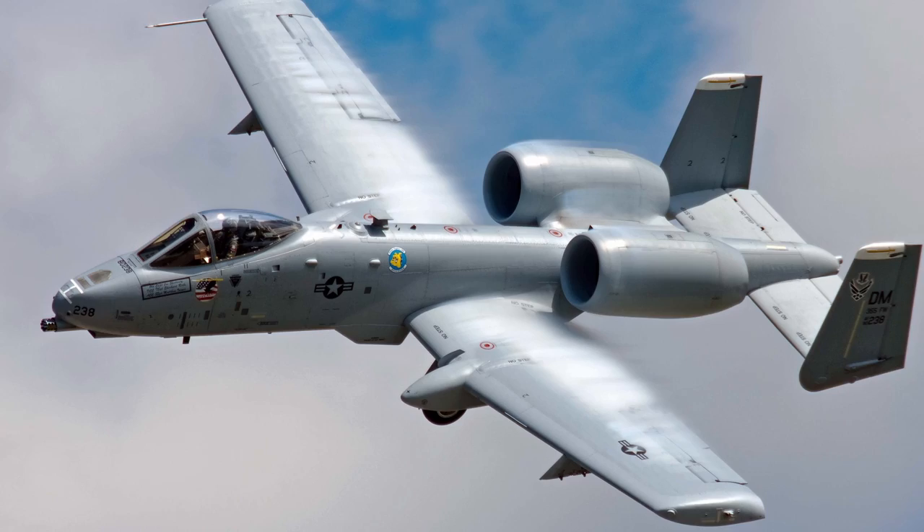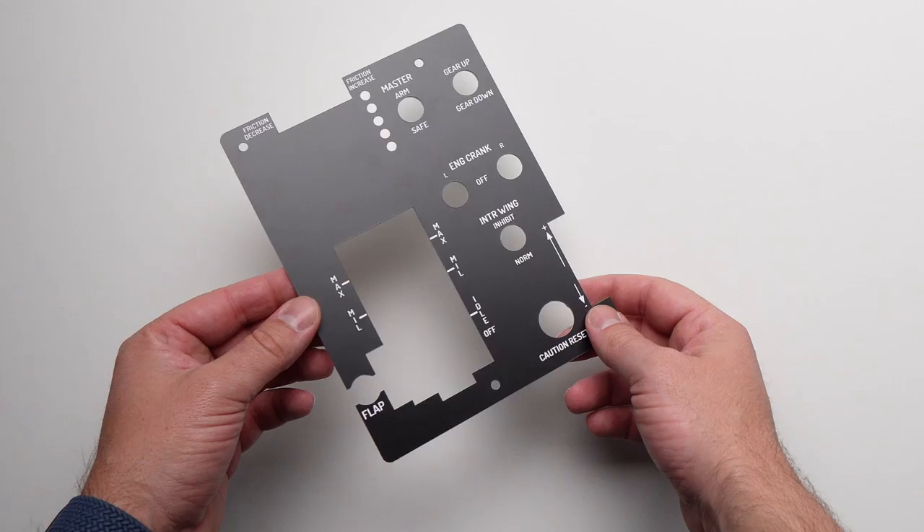Do you own a Thrustmaster Warthog and more importantly do you actually fly the Warthog in DCS? Every now and then I stumble across something in flight sim world that just kind of blows my mind. And this little thing, while it might not be some new crazy piece of tech, the simplicity and the idea behind it is absolutely brilliant.